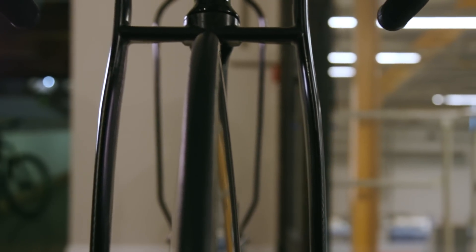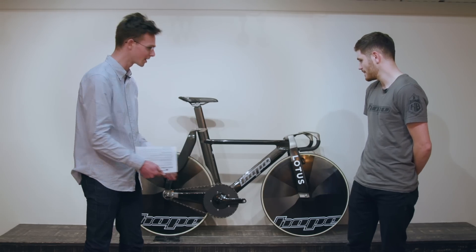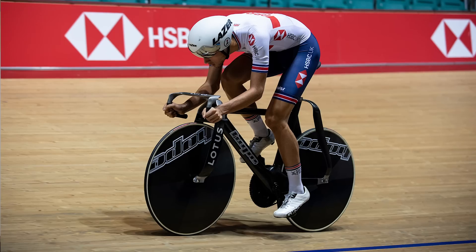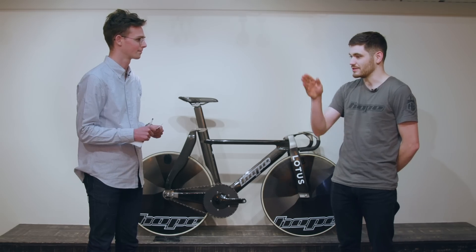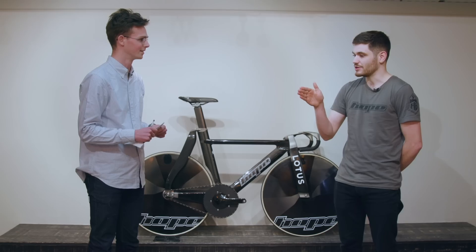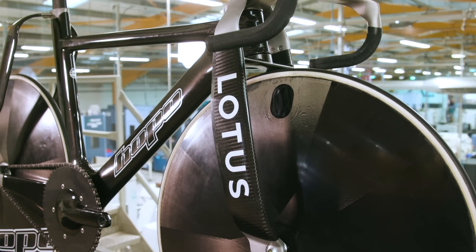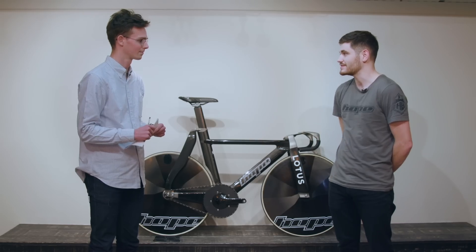So the fork is sort of in the line of the pedals — is that right? Yeah, if you take a frontal view of the bike with a rider on it, you can actually see that the forks align with the rider's legs, so the air can actually be deflected effectively around the rider's legs, which improves aerodynamics.